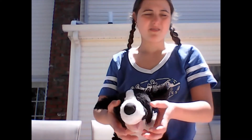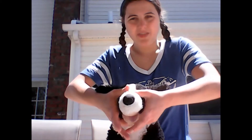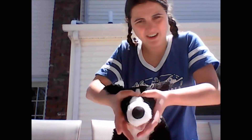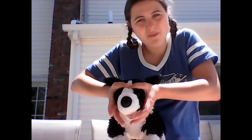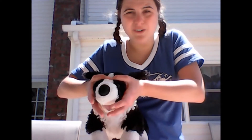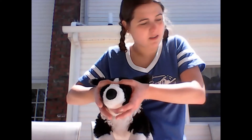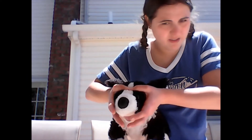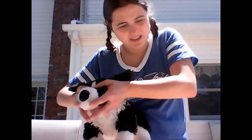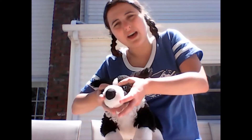I'll show you guys one more time. Both thumbs go on the forehead like this. Then both of your palms are underneath the dog's ears. You're already standing behind the dog, which is the rear of the dog. And this is how you do the head restraint.